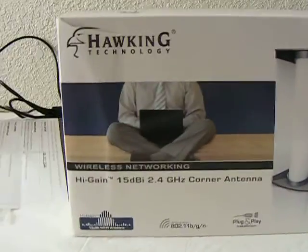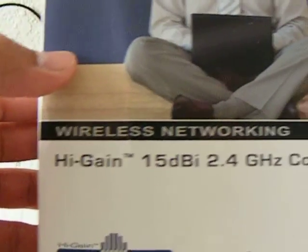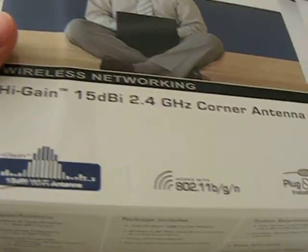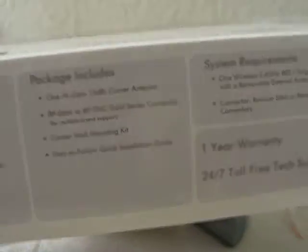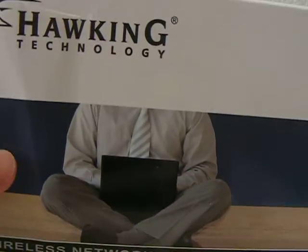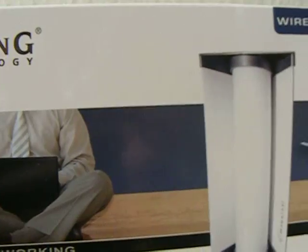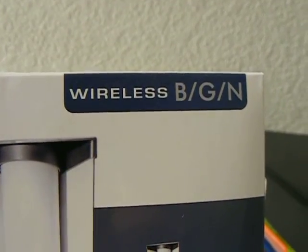Hey, what's up YouTube. This is going to be a review of Hawking Technology. It will be a high gain, 15 dBi, 2.4 gigahertz corner antenna. I ordered this antenna from amazon.com. I just want to have some good network around like a small business. It's a wireless BGN.